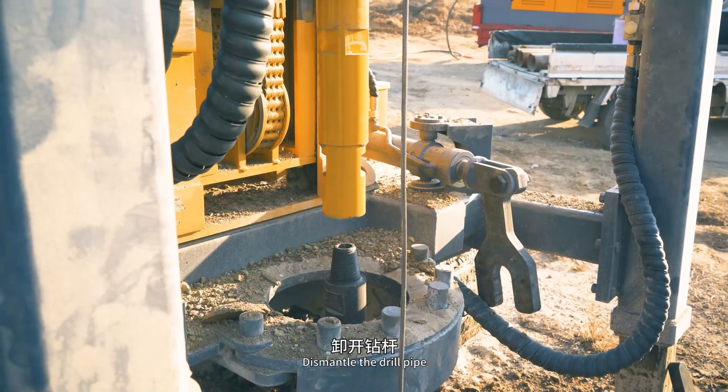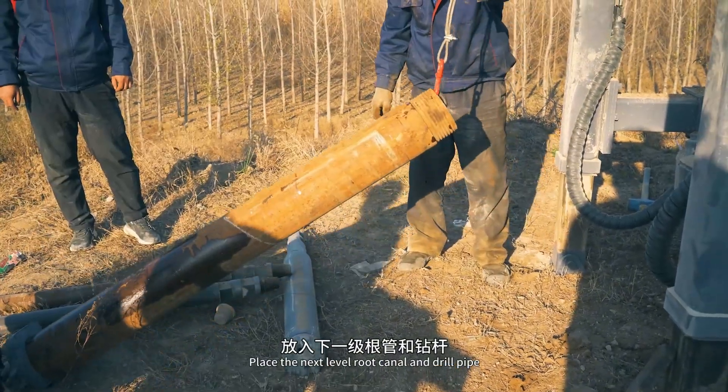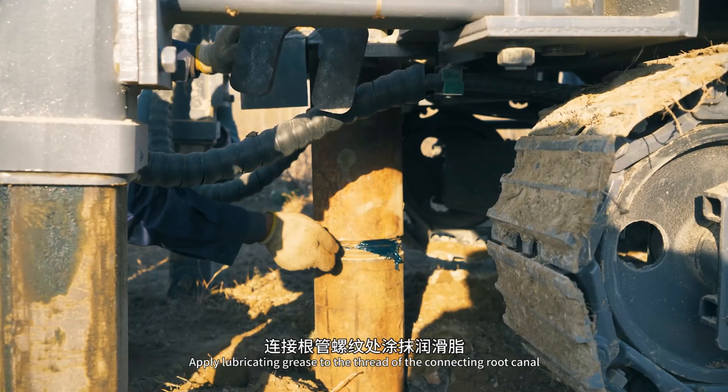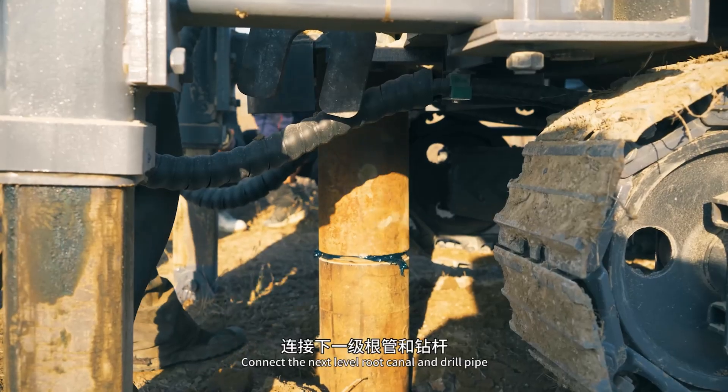Dismantle the drill pipe. Place the next level root canal and drill pipe. Apply lubricating grease to the thread of the connecting root canal. Connect the next drill pipe.